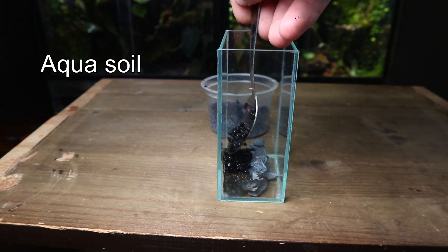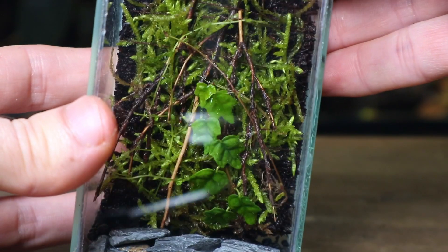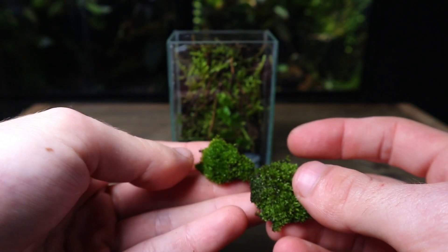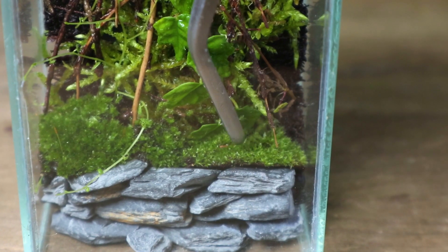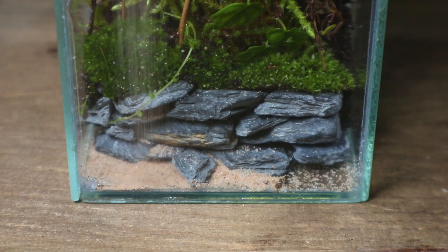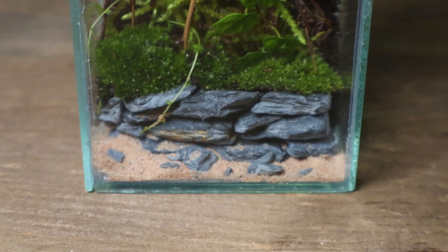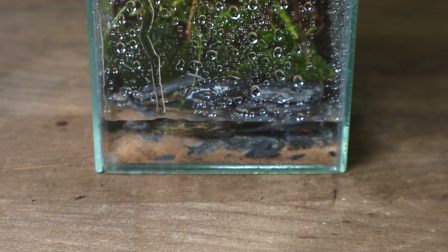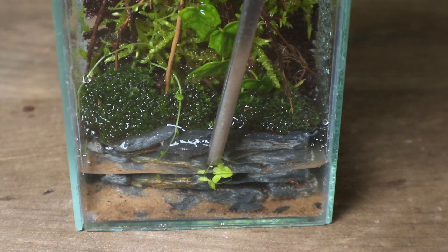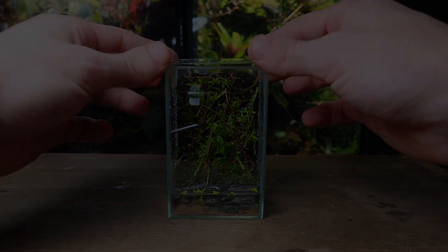Next I placed in the substrate — for this I used aqua soil. Then it was time to place the background inside the paludarium. I went on to add a few patches of moss sitting on the retaining wall. For the foreground of the water section I poured in a thin layer of sand followed by some crushed slate stone to create a more natural look. I then filled up the water section and went on to give the glass a clean. I then placed some duckweed on the water, added some springtails, and the micro paludarium was complete.